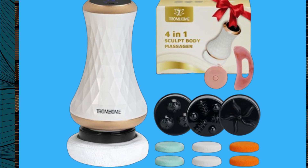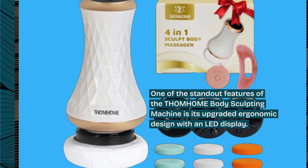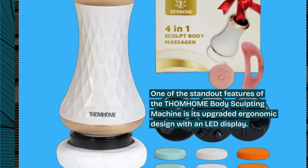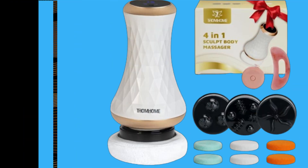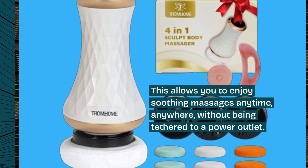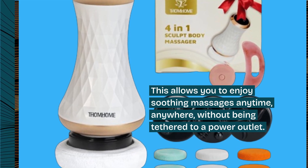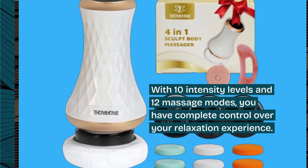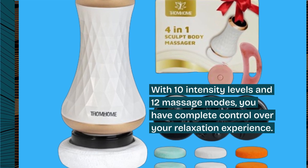One of the standout features of the THOM HOME Body Sculpting Machine is its upgraded ergonomic design with an LED display. This allows you to enjoy soothing massages anytime, anywhere, without being tethered to a power outlet. With 10 intensity levels and 12 massage modes, you have complete control over your relaxation experience.